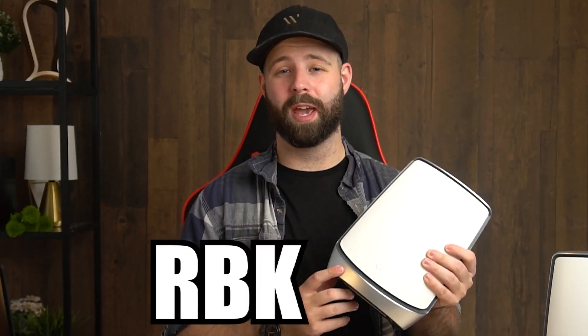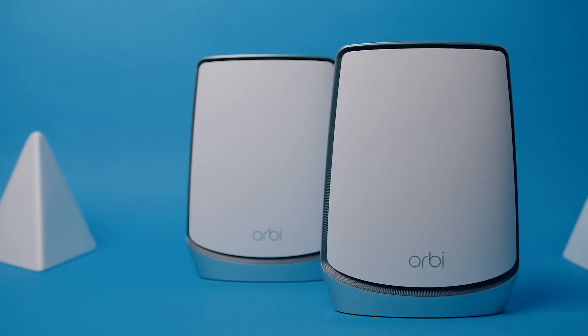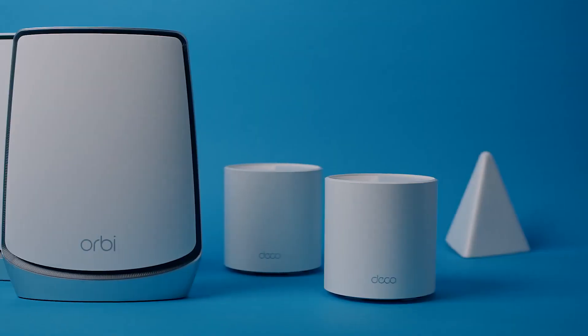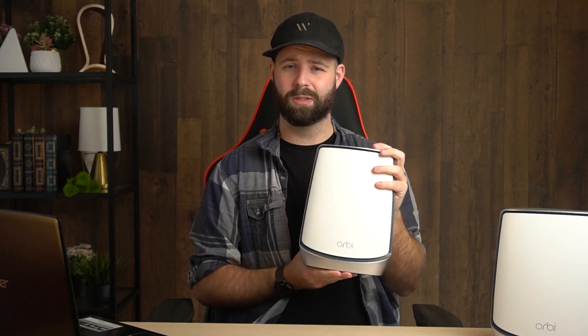Hey, what's going on guys? Today I got a little special treat for you. We got the RBK850 Tri-Band System from Orbi. This might be the greatest mesh router ever created. If you're looking for the fastest internet speeds under $700, then the Orbi is definitely up your alley. So how does the Orbi RBK850 stack up to the rest of the competition? Is it going to be useful for every daily use? How easy is it to set it up? Let's find out.